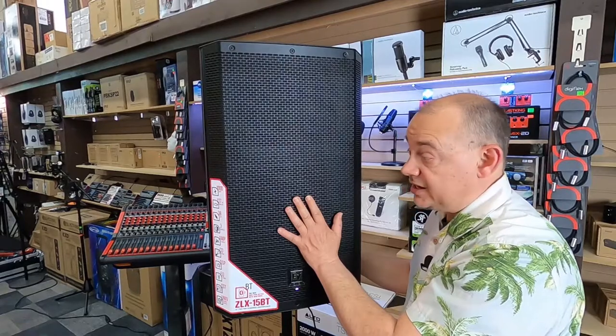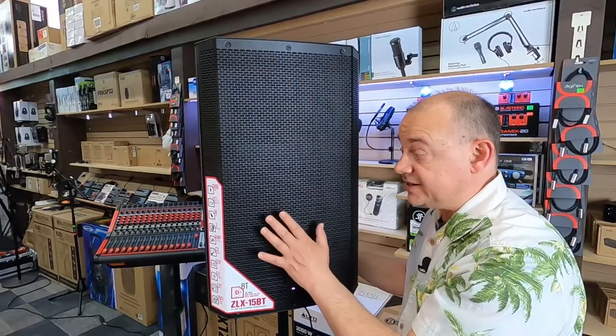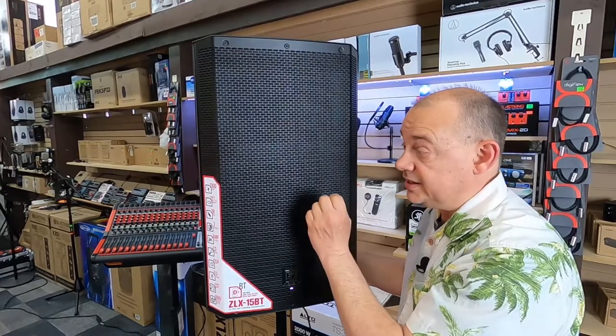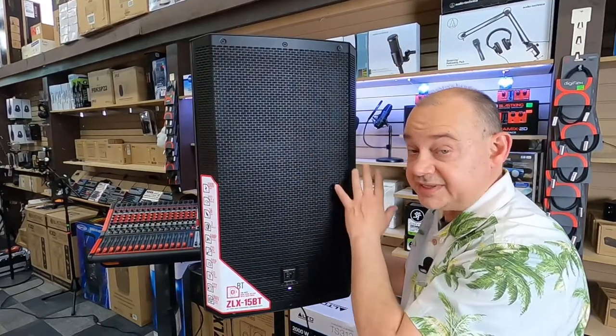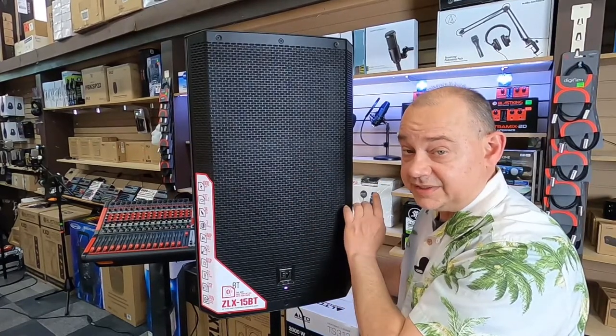Now the Bluetooth is special on it. It's just standard setup and it is uncompressed, so if you're using it for backtracks, perfect. If you do need to run your equipment from one speaker to a second speaker and you're going to be using Bluetooth, you're definitely going to be running an XLR cable to the second speaker.